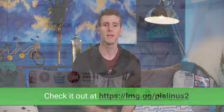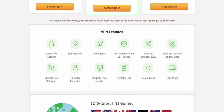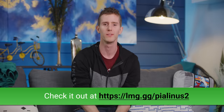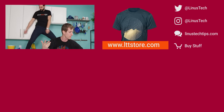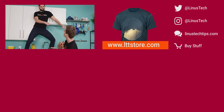Private Internet Access — PIA VPN — go get it now at the link in the video description. It makes your internet browsing more secure and it's super affordable. Thanks for watching — if you liked this video hit like, get subscribed, or check out where to buy the stuff we featured at the link in the video description.